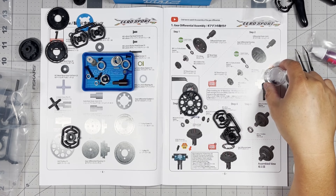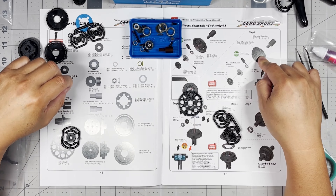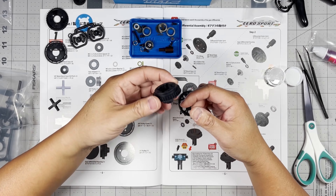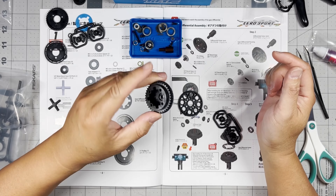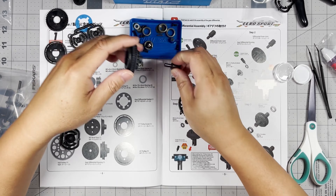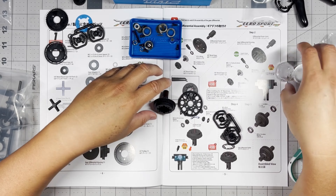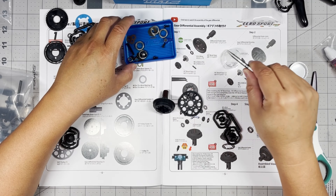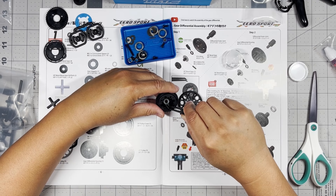Step two is this gear differential housing right here — it's the housing itself, so it has a cavity in the middle. We're going to do something similar: put that outer joint in there, then the o-ring again. This part is going to be a little more difficult than the last one, so let's put that in there first.